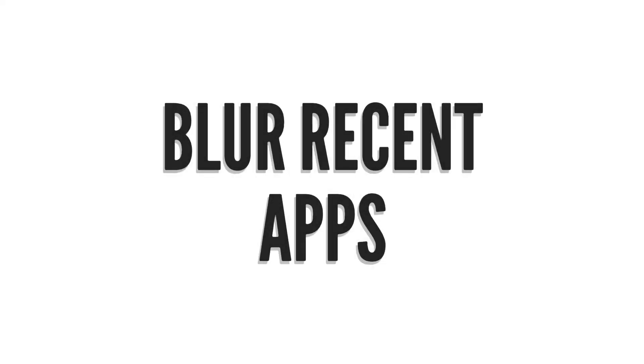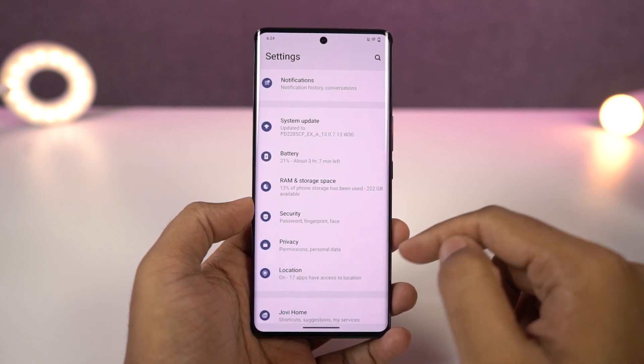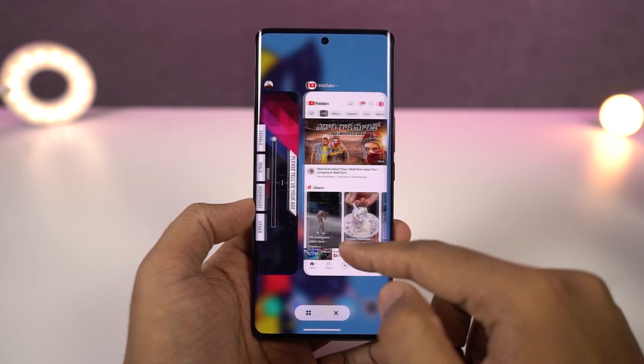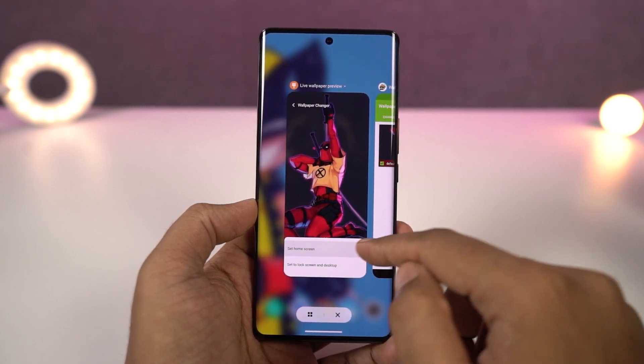Next we have blur recent apps. There are some applications whose interface you want to blur in the recent apps page — for example, net banking applications where you don't want others to see your balance details or other information. You can blur those applications in the recent apps page, and you can do all that from here.